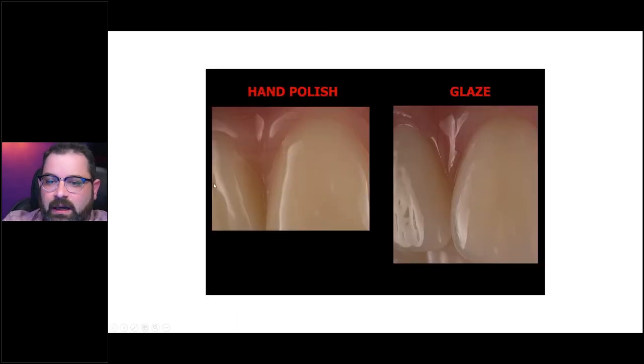Another point: when you're trying to polish by hand and you have a complex restoration, no matter how hard you try, those little areas are going to be very hard to hand polish. This restoration was glazed and you can see that it just preserves everything — especially with restorations that are going to be placed intra-orally and are not removable, like hybrids or doctor-removable only. Glazing is very important to do in those cases.